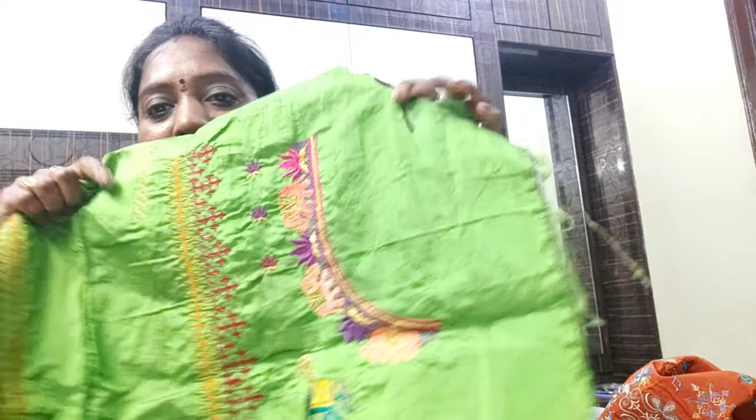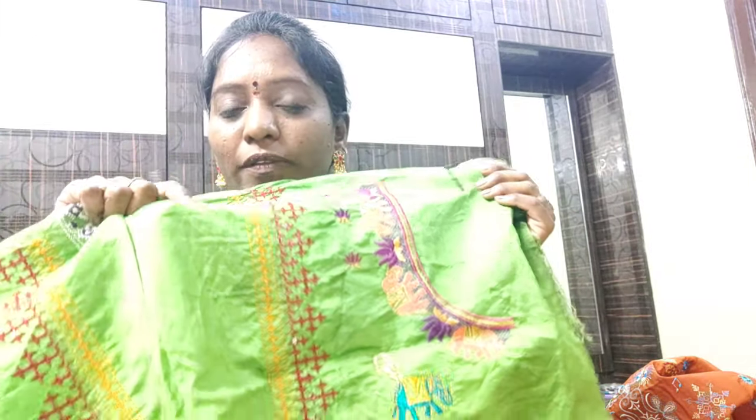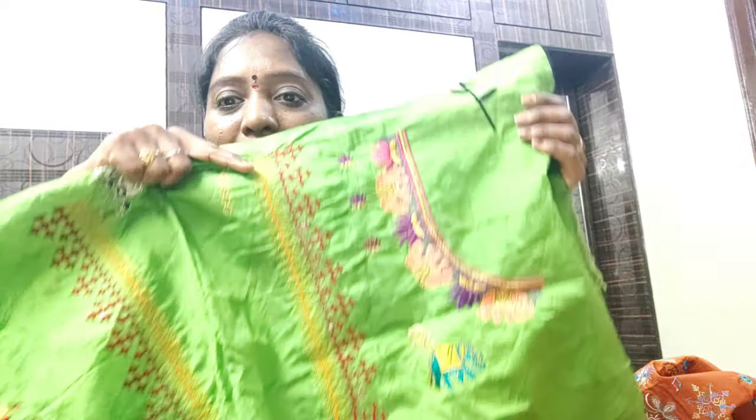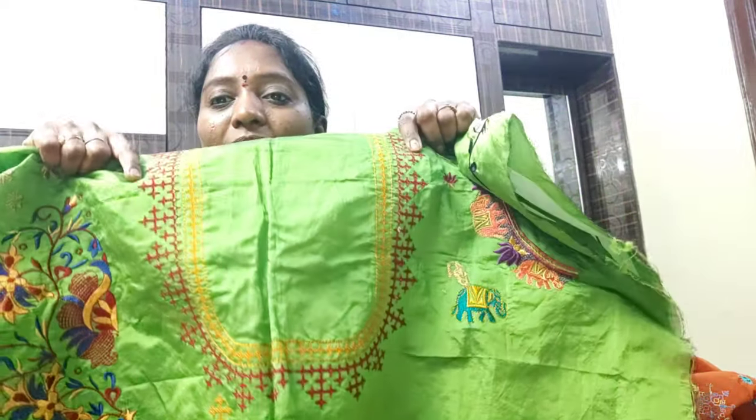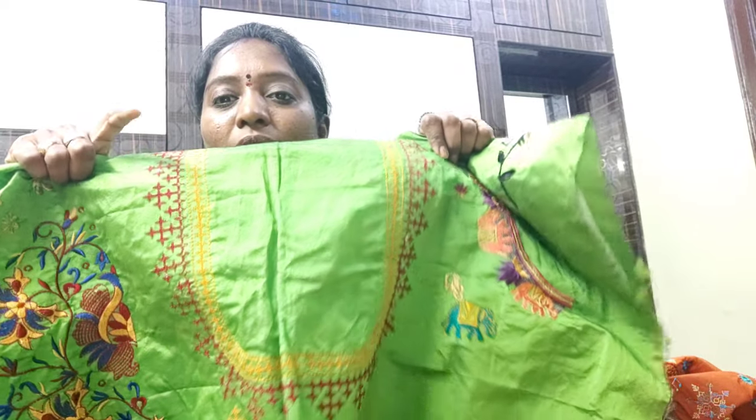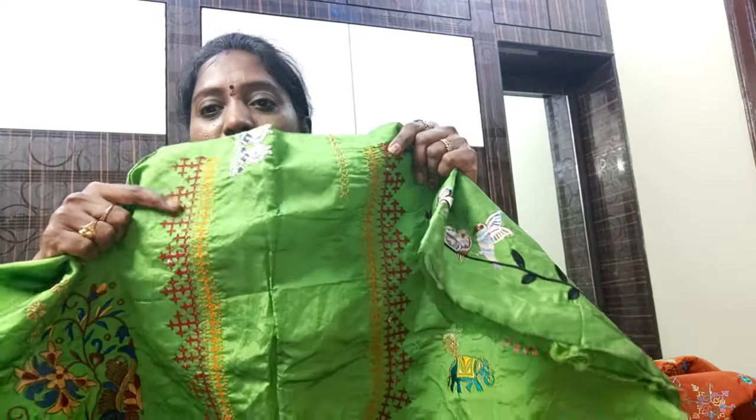Next, we have to select the design. We also use the same — I am using this. This will take time but we have to work on the back. This is the back and neck — this is the main part. The next is the back and neck.